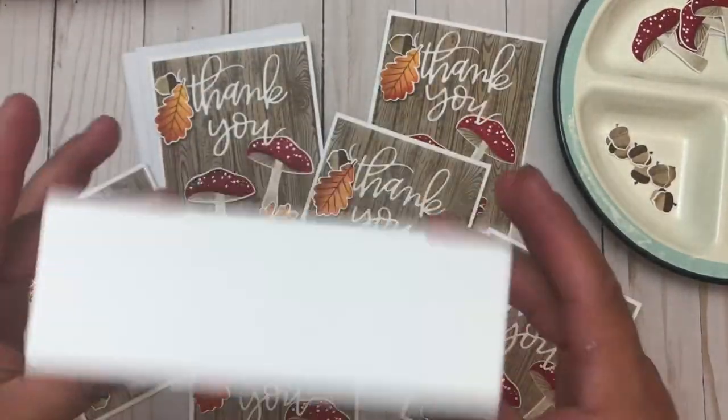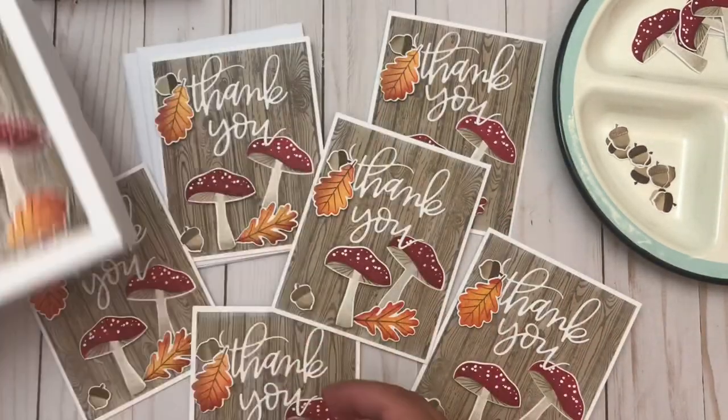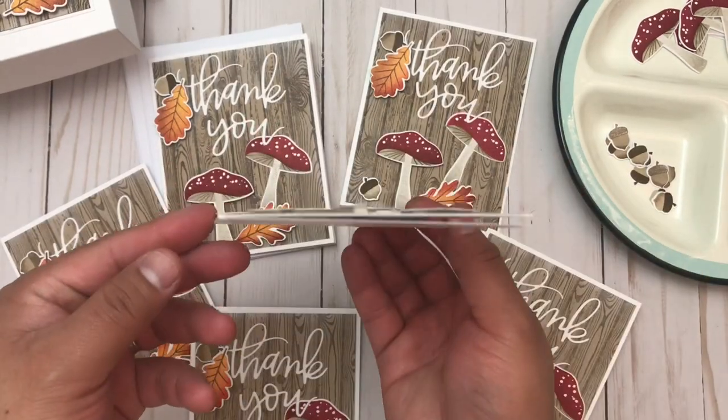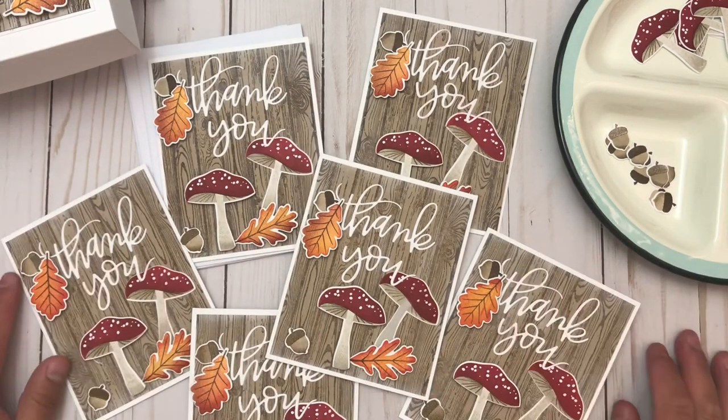As per usual I was going to make a shaker card, but I thought maybe I need to give people a break from my shaker cards.